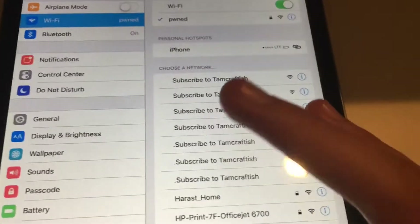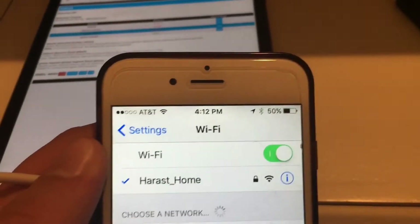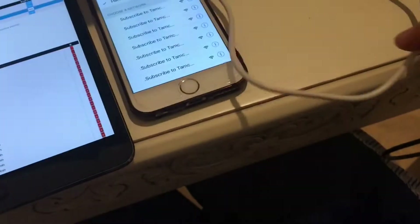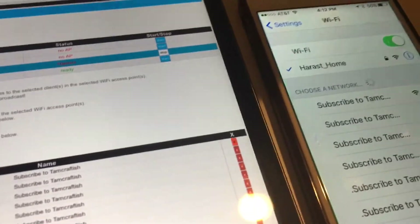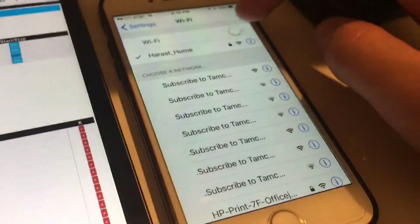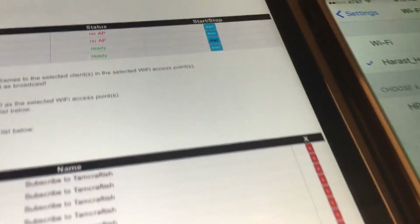Now let's get to something I can only show you if I can find another Wi-Fi device. I borrowed someone's phone. Again, here are all the 'subscribe to TamCraftDish' networks. I'm going to set the device right next to the iPad. I'll stop the beacon list — I don't think you can run multiple things at once. Refresh it, turn it off and on, and this thing will automatically reconnect to my house's Wi-Fi.